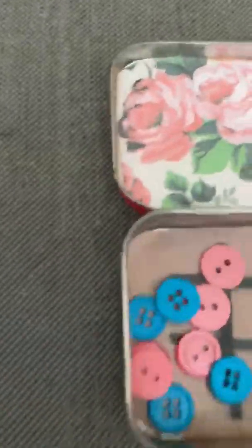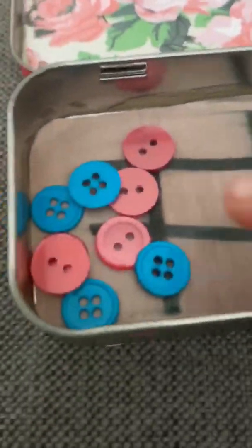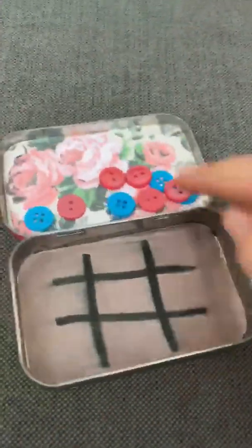I got some Mod Podge, which is like glue, and I took colorful paper and put it on here. I just got these buttons, and you can turn it upside down and then open it.